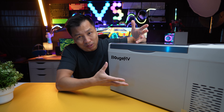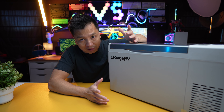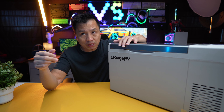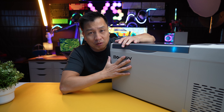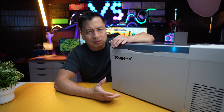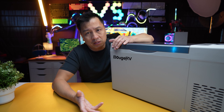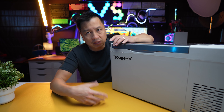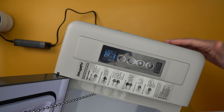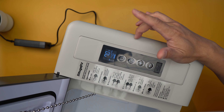This cooler can hold quite a bit because you don't need ice, so it's not taking up any room. Just put in your drinks however you want. Keep in mind: the more you put in, the longer it takes to cool down. When I did a time-lapse with nothing in the cooler, it took exactly one hour to get down to negative six degrees Fahrenheit — that's frozen. But with stuff in there, it may not reach negative six.